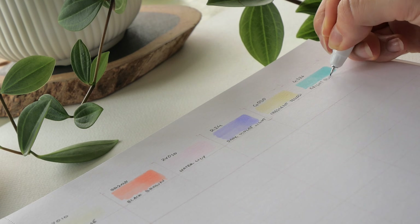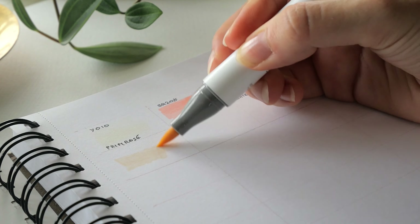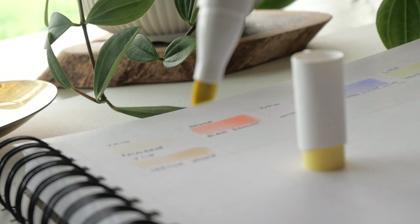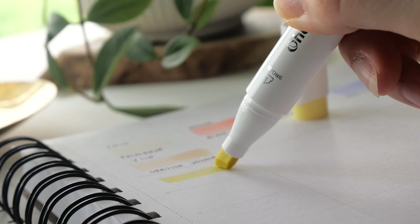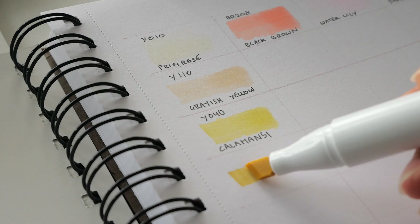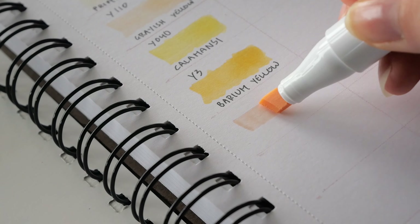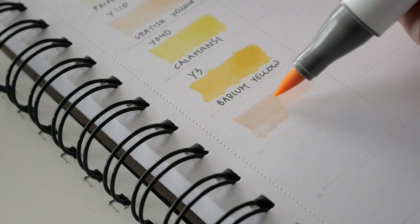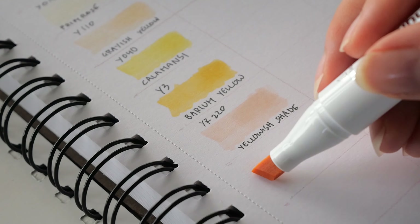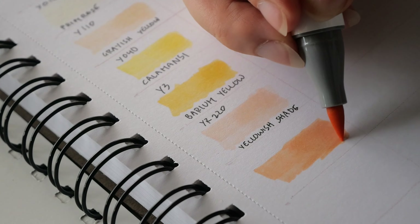This is a 48-color set, but there's an additional marker — the colorless blender, which I'll be testing in my drawing practice later. I was curious if the colors would look exactly like the shades of the marker caps. Short answer: no. While some shades are quite similar to the color of the caps, it's very much worth taking the time to create swatches, as I found myself constantly referring to these when painting later. Some shades like tender pink and several gray tones can be pretty surprising.